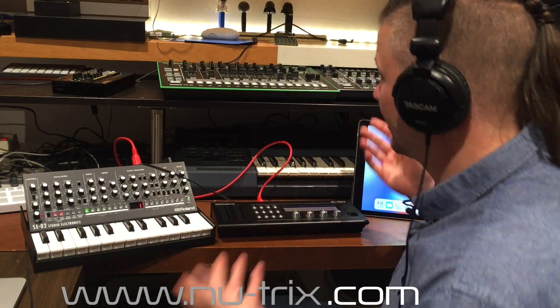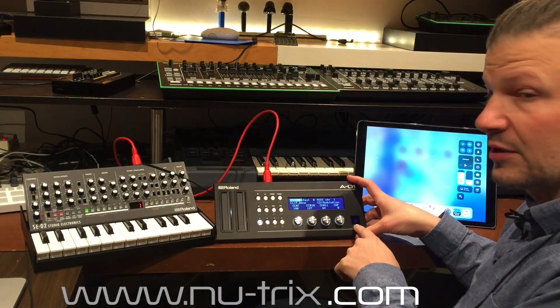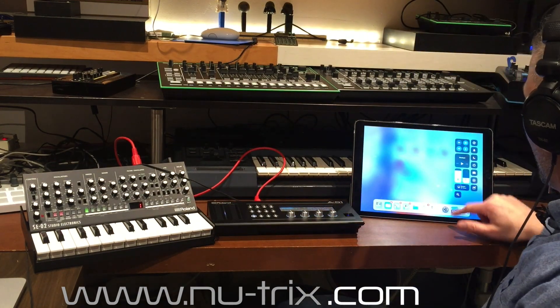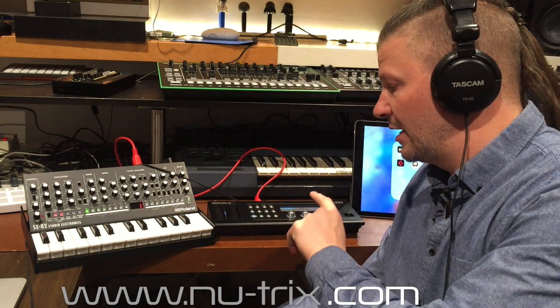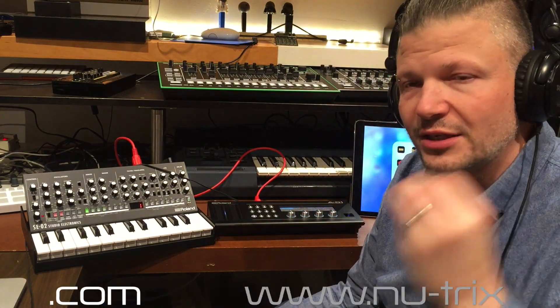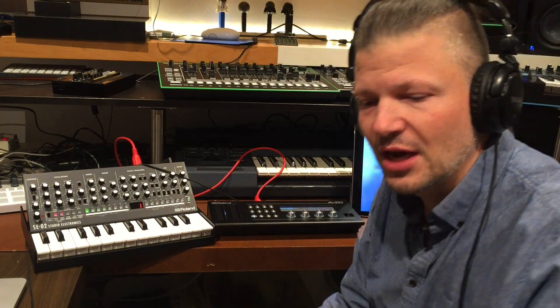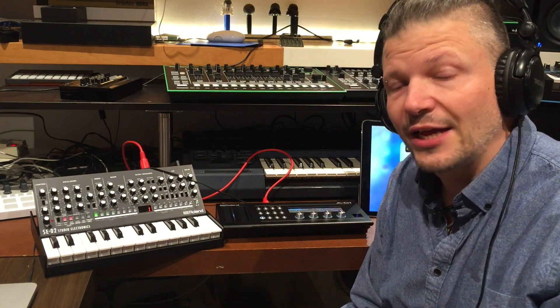Now it's on but it's not connected to anything — the Bluetooth is blinking. I know that sometimes the A01 does not connect with the iPad no matter what you try. The easiest way I found to hook it up to the iPad is to open Gadget from Korg.